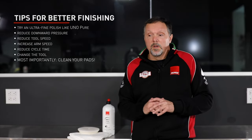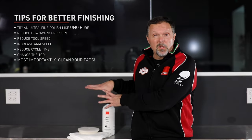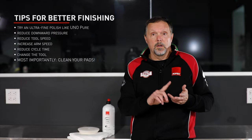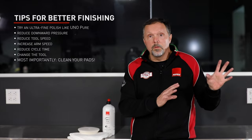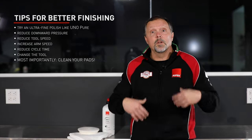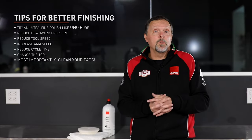To summarize the tips for better finishing: first and foremost, the liquid and pad combination can really help — use Uno Pure with the ultra fine white foam pad. Then apply technique adjustments: lighten downward pressure, reduce tool speed while increasing arm speed, and reduce cycle time to limit how long you're actually working the paint.